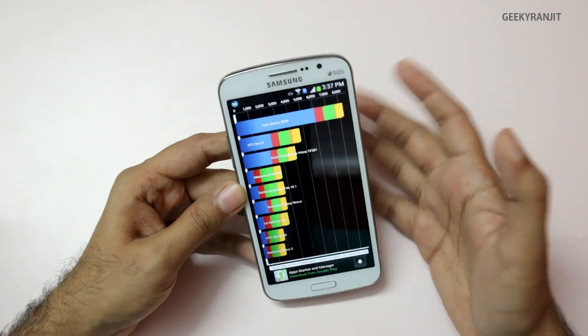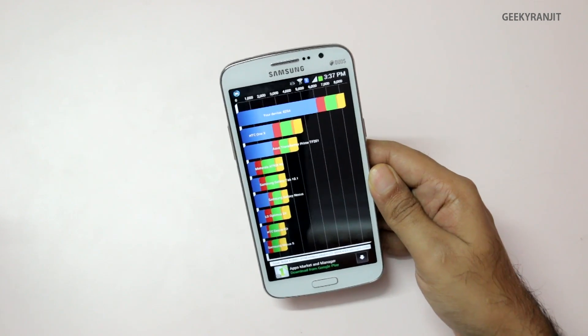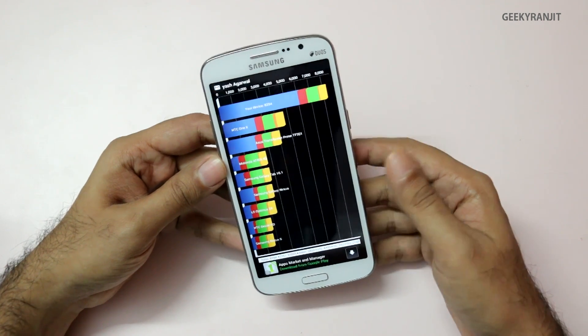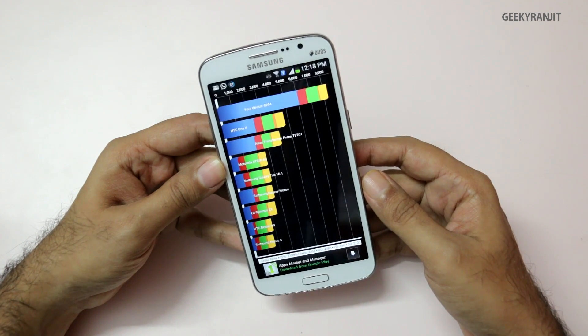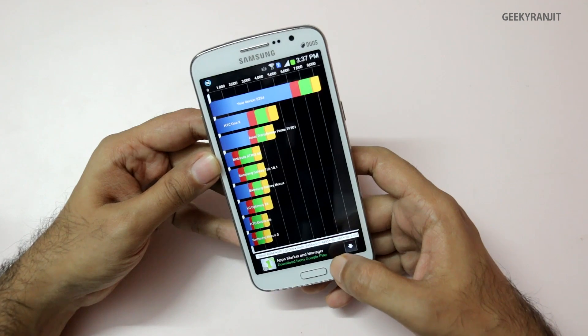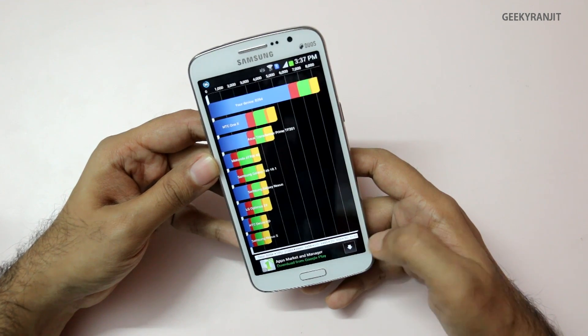It's not a chart-topping score, but it's respectable considering the price point of this phone. The total Quadrant score is 8294: CPU scored 31065, Memory 3458, I/O 4495, 2D 2350, and 3D 2103.